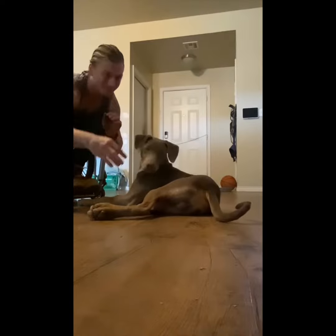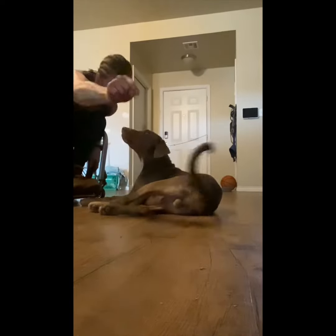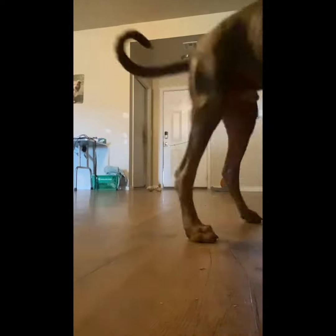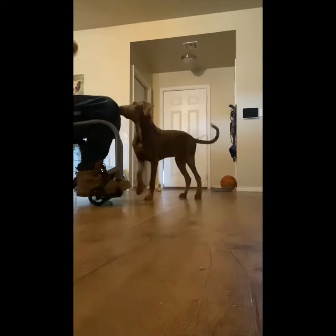Stay. Good boy. Go, pick it up. Good boy, Dexter. Go, get it, Dexter. Go, get it, boy. Come on, pick it up. Good boy. All right. That's a good boy. Good boy.